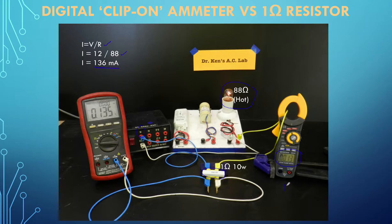The clip-on is displaying 130 milliamps, which is the best it can do - but if we look at our 1 ohm resistor, it displays the voltage as 0.135 of an amp, or 135 milliamps. You can see this is very much more accurate. We're simply using this 1 ohm resistor as a current-to-voltage transducer.